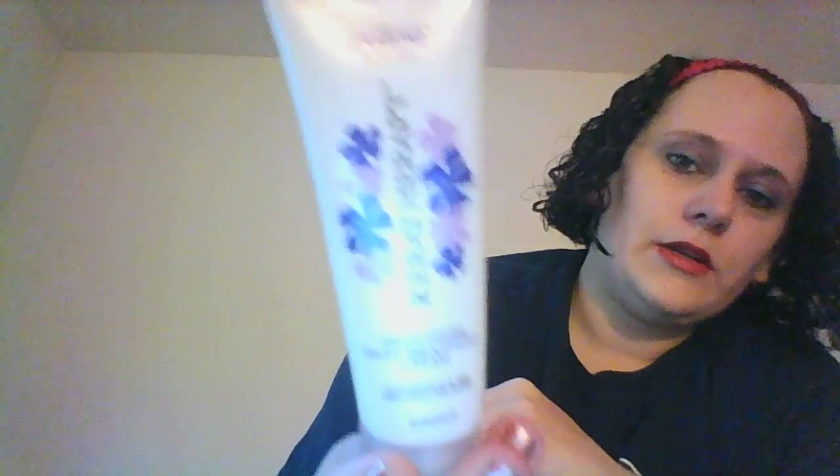Lip stain and everything. I got Curd Therapy — Curd Blonde Technology infused daily smoothing cream. It feels like it has a lot of air in there. Just smell it — this smells really good. I think this is what I was smelling when I opened the bag for the first time. That's what it looks like.